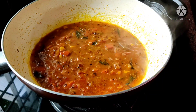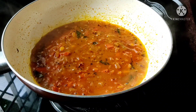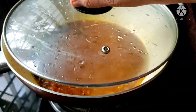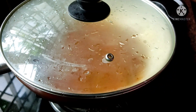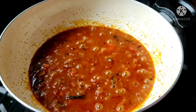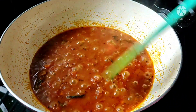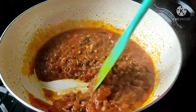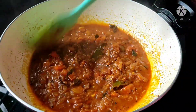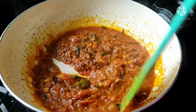Now we are going to put 3 ingredients in the pan on medium flame. The curry is ready for the meat.